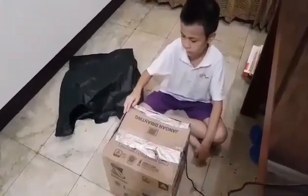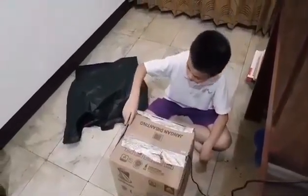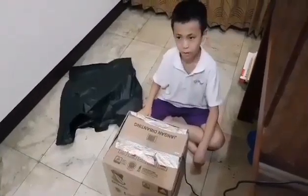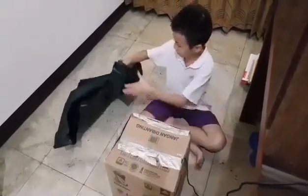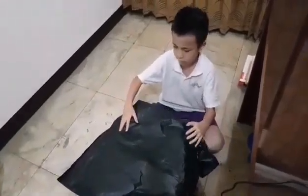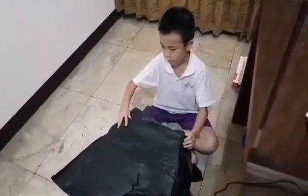Is this box safe enough? There are some openings here — UVC light might leak out. I'm going to use this black plastic to cover the top part of the box.